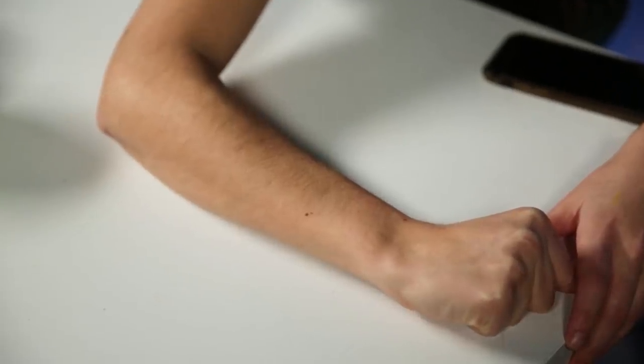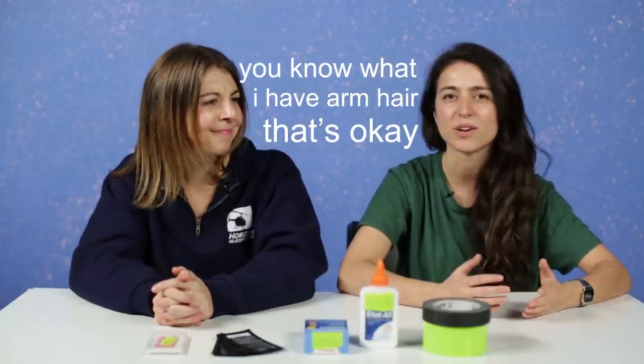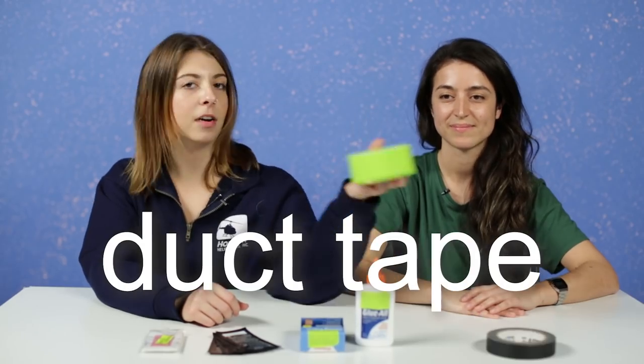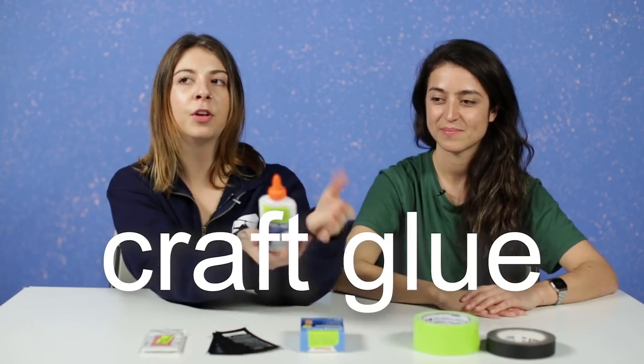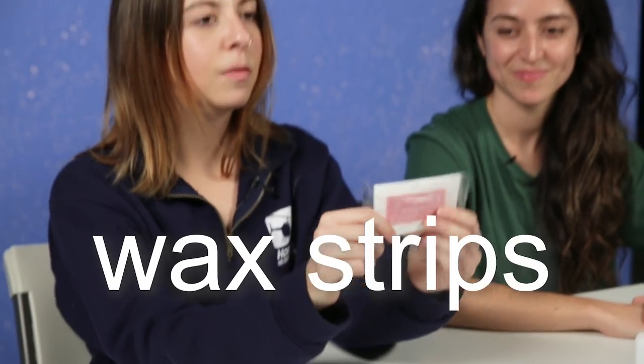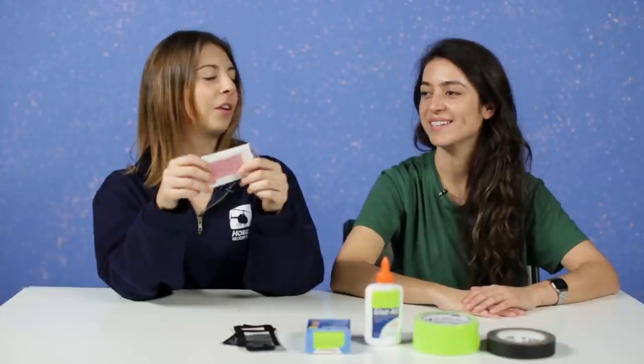I've always had hairy arms, and that's okay. When I was a kid, I always thought I would grow out of it. I've never removed it before — I've bleached it to cover it up a bit, but at this point in my adulthood, I'm just like, I have arm hair, and that's okay. Let's go over what we have today: gaff tape, duct tape, craft glue, first aid bandages, nose strips, and wax strips.